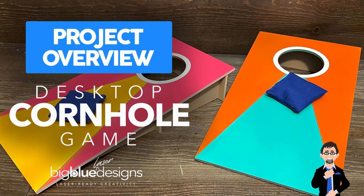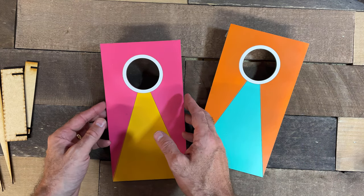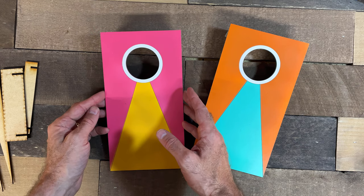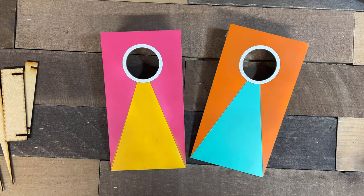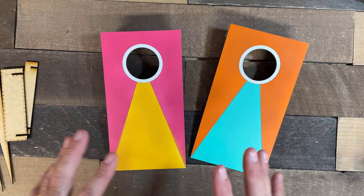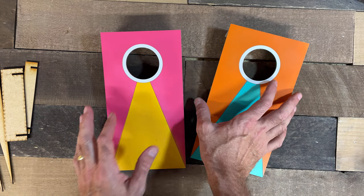Hey, what is up everybody? Mark from Big Blue Laser Designs here, and today I'm going to go over this newest file that I have. It's a tabletop cornhole set. This is going to be a lot of fun. These are very simple to make. You can make the entire set of two out of just one piece of 11 by 19 MDF. So it's really simple, and I think you're going to have a lot of fun with it. Let me go over with you how it's made, and I'll give you a couple of tips on painting along the way.